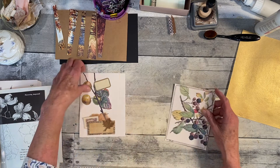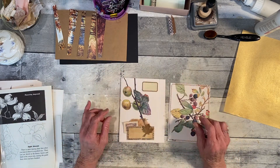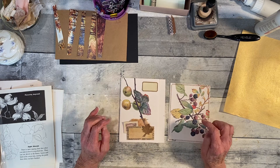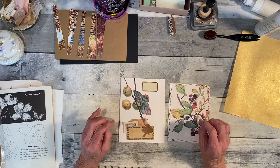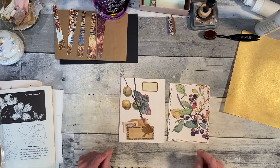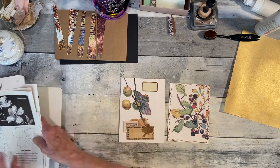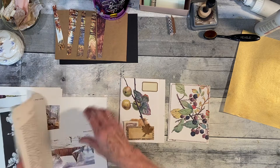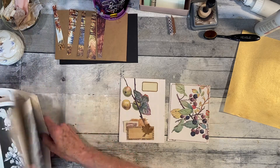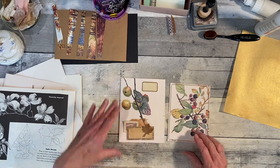We had started on this yesterday — this was Tanya at Taddy Treasures, her September challenge. That's what it was, where we had to take book pages and use pictures from the books that we tore the pages out of. So a little different than using the script part of a page.